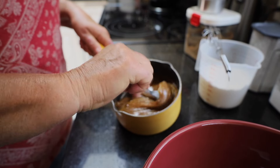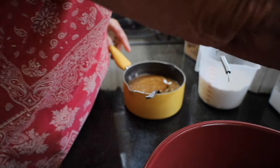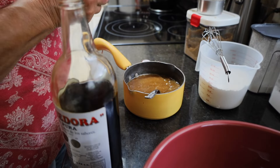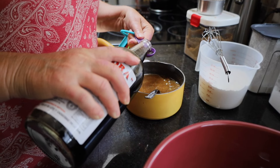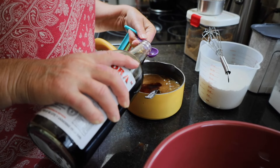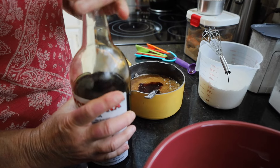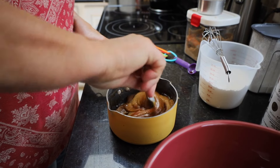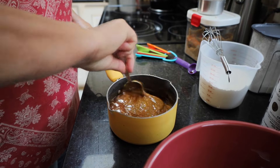I've got all of that mixed in and as you can see it's nice and thick and gooey. To that I'm going to add two teaspoons of pure vanilla. If you notice my measuring spoons are color-coded — that helps me a lot. Now that it's mixed in I'm going to set this aside and work on the dry ingredients.